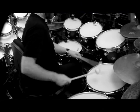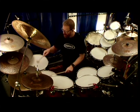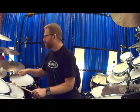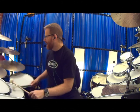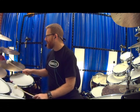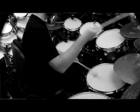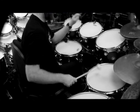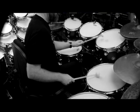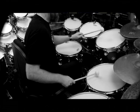It's fairly apt that I'm recording this clip on the subject of cymbals and toms with mallets, because I'm recording this on a day in Melbourne, Australia, when there are thunderstorms outside. Good old thunder.